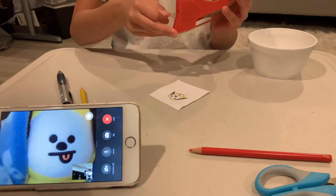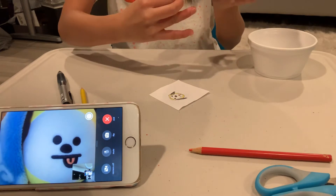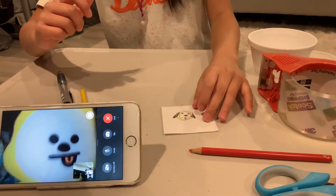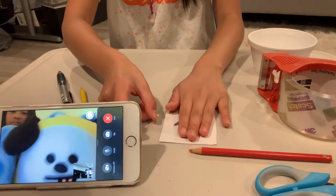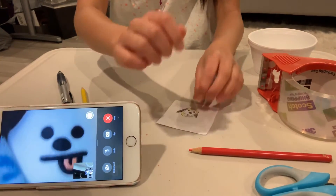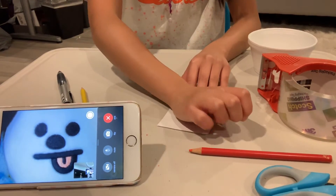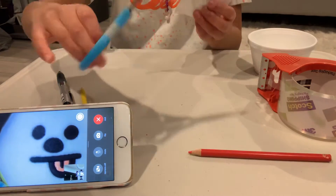So grab the tape and put it directly on your drawing or words. And then tape it — it doesn't really matter how good you tape it, you just need to press it really hard so the stuff sticks.